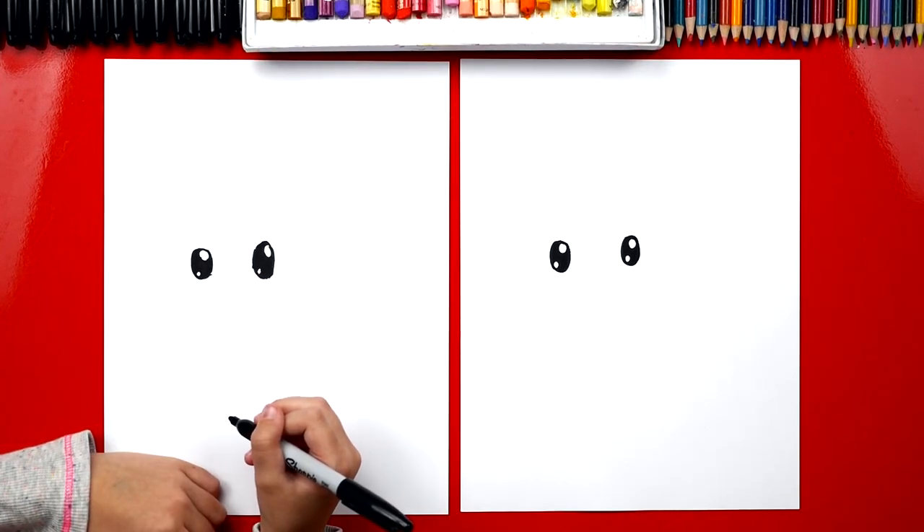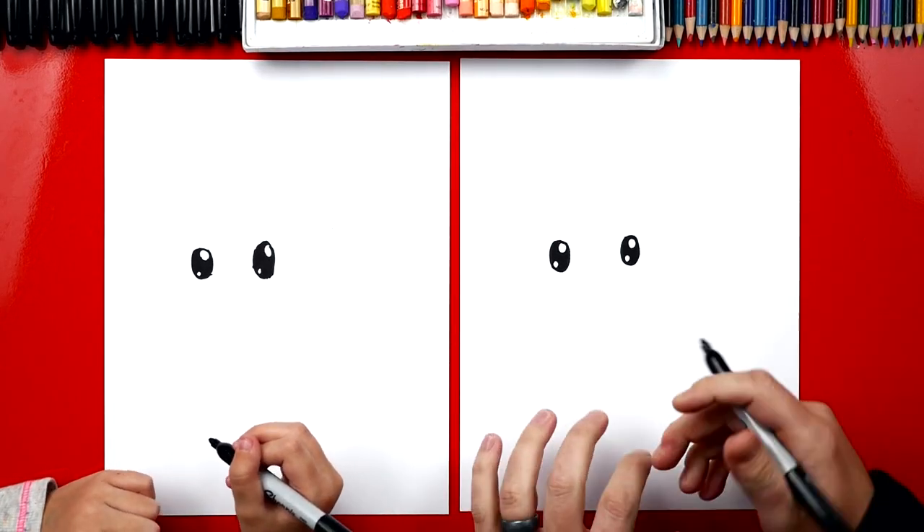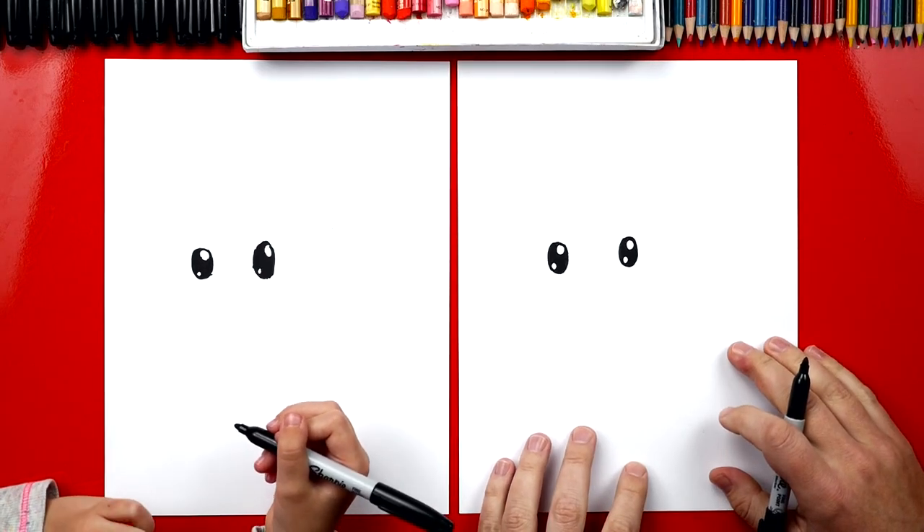Sometimes we fast forward during the video. And what can our art friends do at home? Pause the video. Yeah, if you need time to color in your eyes, you can pause it and then color in your eyes, and then start the video back up.